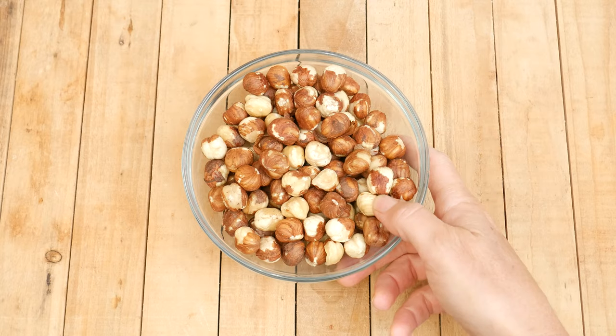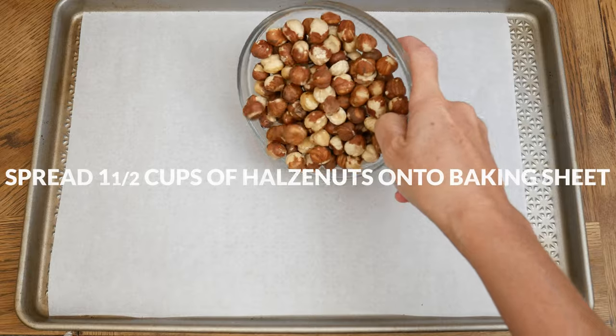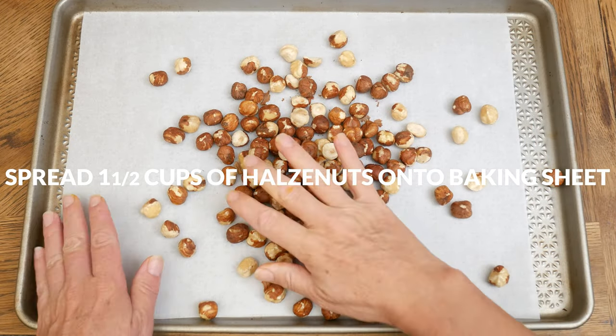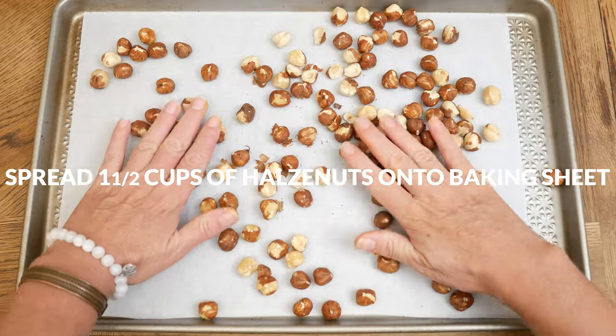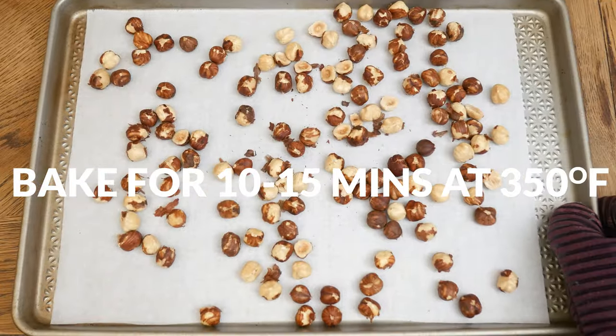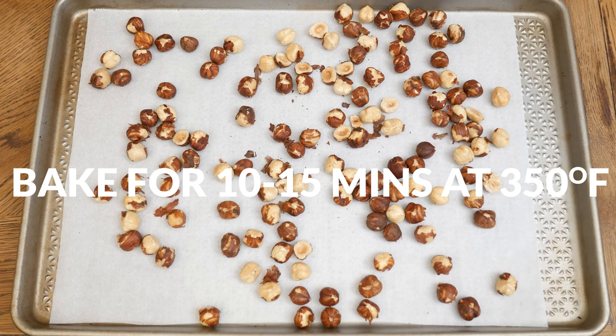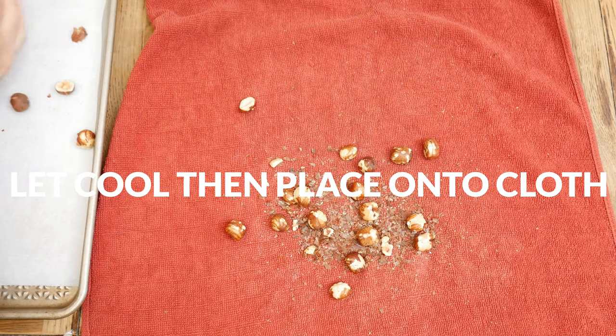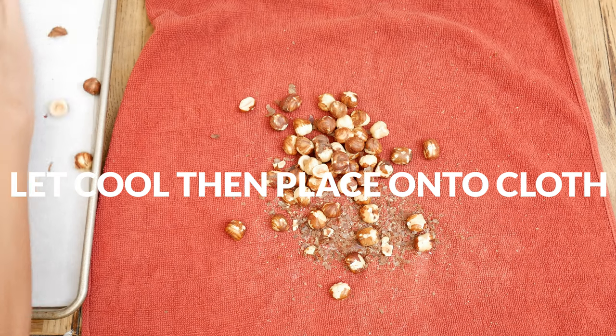Let's begin by making homemade hazelnut milk. Spread out one and a half cups of hazelnuts onto a parchment lined baking sheet. Bake in a 350 degree preheated oven for 10 to 15 minutes or until golden brown and fragrant. Let your roasted hazelnuts cool just long enough so that you can pick them up with your hands.